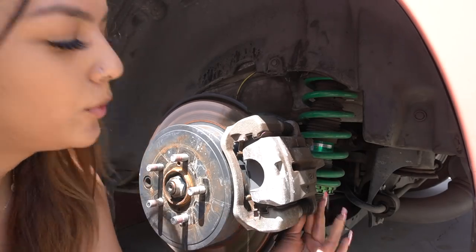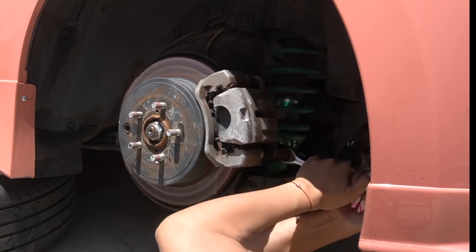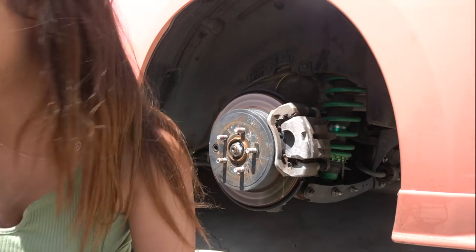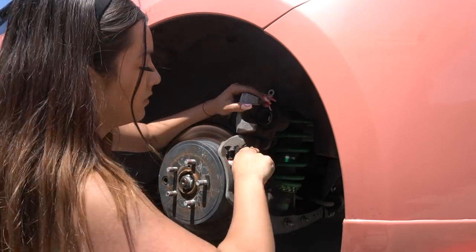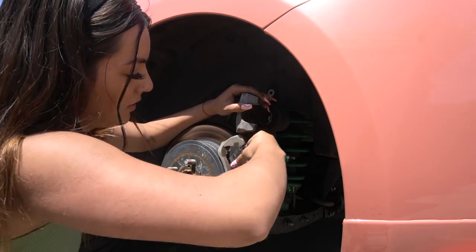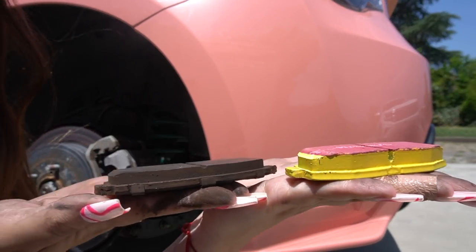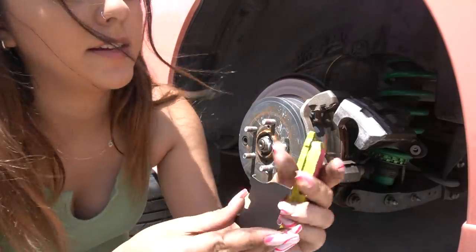It is so much easier if you lay down there, especially because I ain't got the guns up here — so you need all the leverage and downforce you can get. Do the same thing, just line it up. I didn't even show a comparison of the new brakes and the old ones together — so these are one, and there's the difference. Little metal brackets come with these as well.